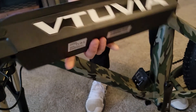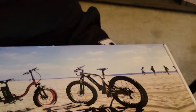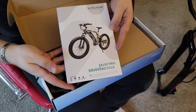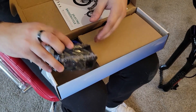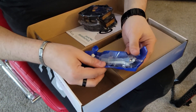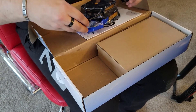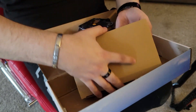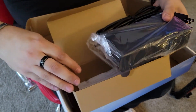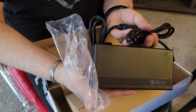Easy on, easy off for the battery — looks like we're missing a bar so we'll charge that up. Opening the accessory box: we've got our pedals labeled left and right, a little tool kit, and a quick release for the front tire. Looks like it'll plug in really easy.